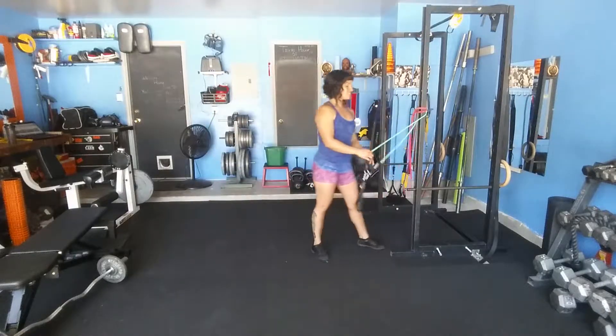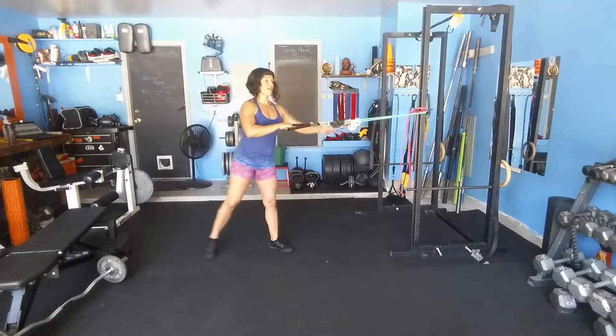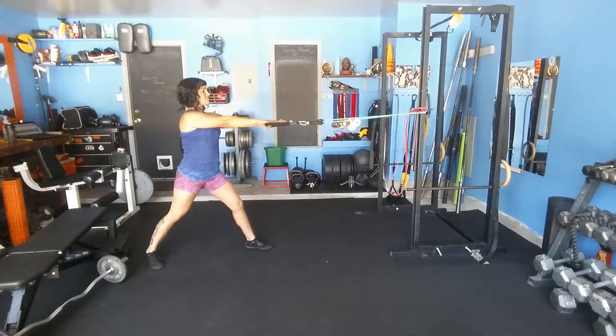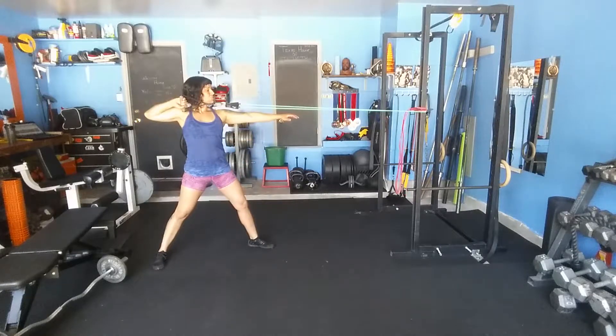With the tube it's the same thing, really. Grab the handle if you have it, hand down, set your feet, anchor down, and draw back.